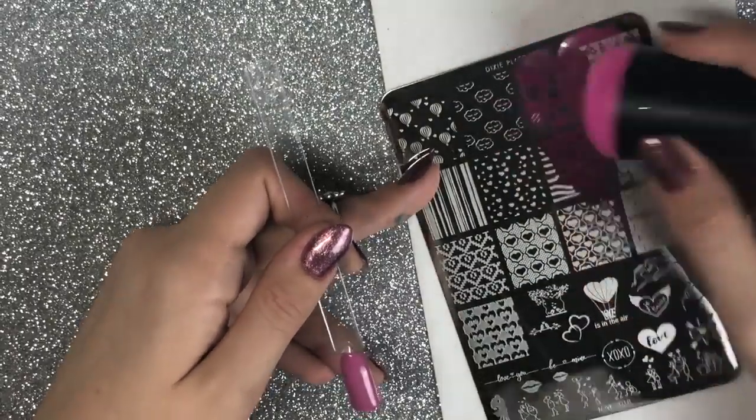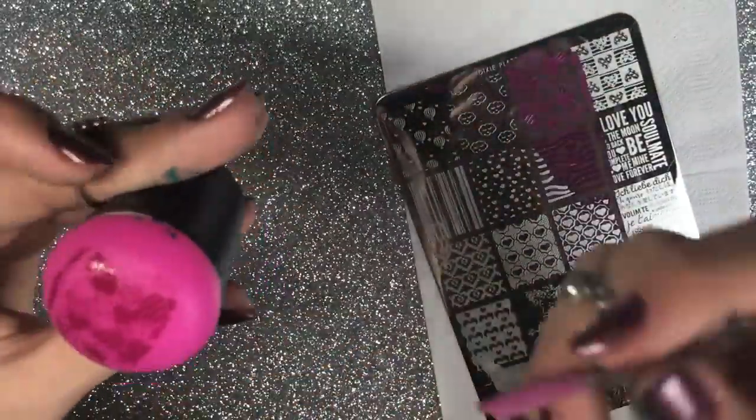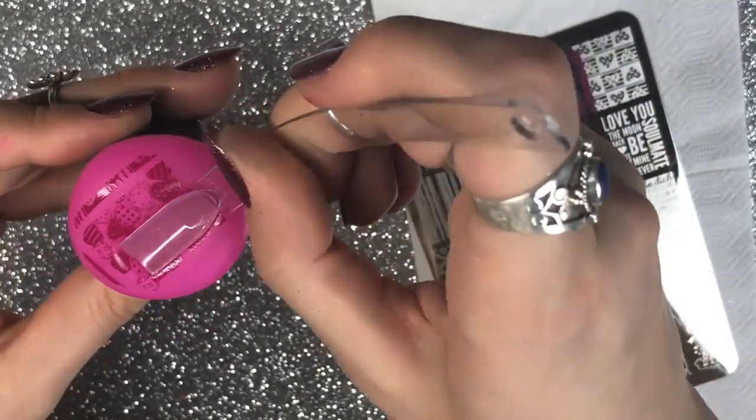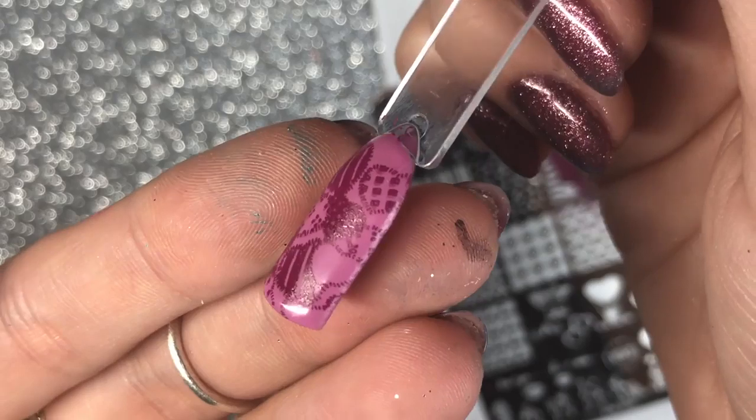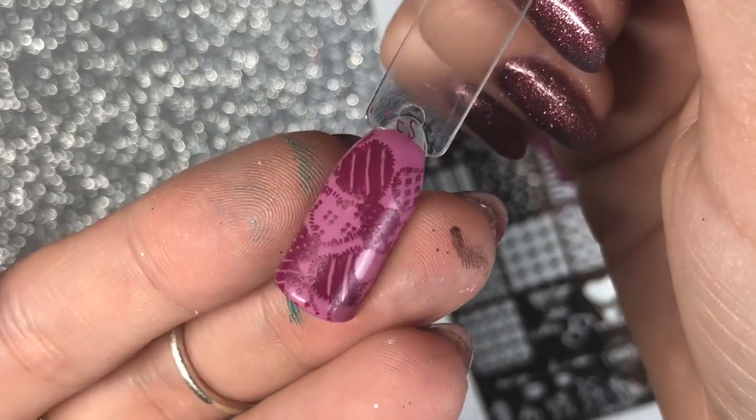The Love 2018 plate was my favourite out of the two. I absolutely love this quilted, sewn love heart design — it's absolutely gorgeous. I don't have any other plate with something similar; I just love this image.